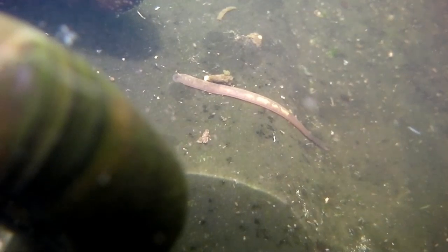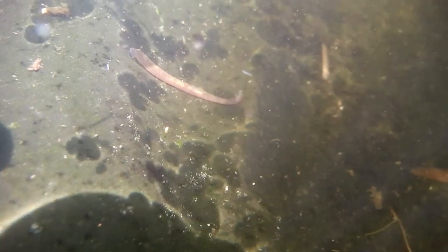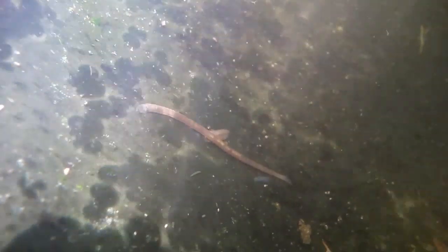And off it goes. Now watch this flatworm that's coming along — it's happily moving along and the leech totally runs it over. Poor thing.